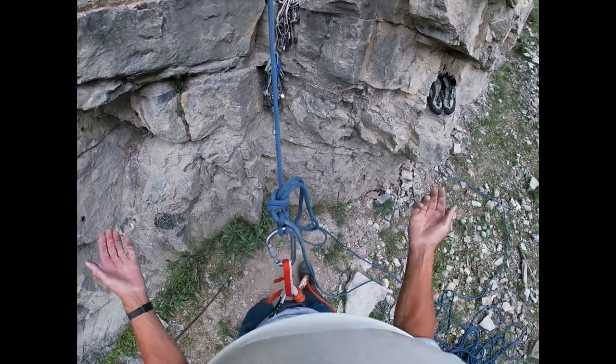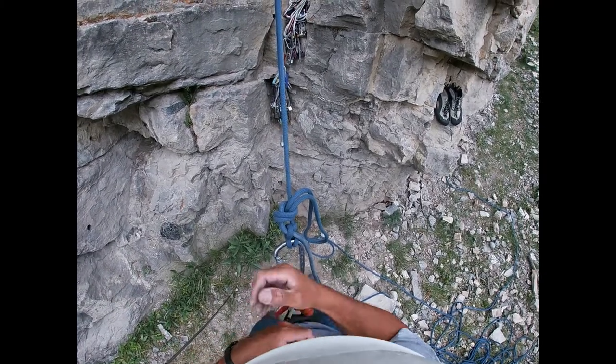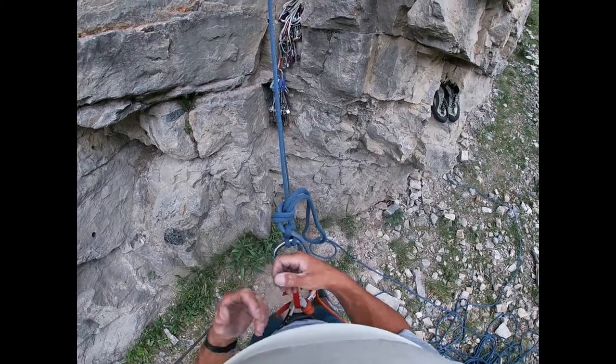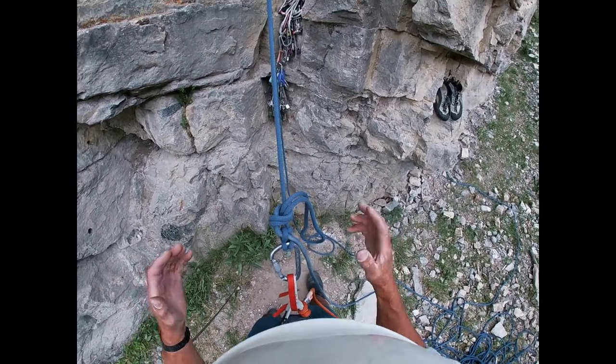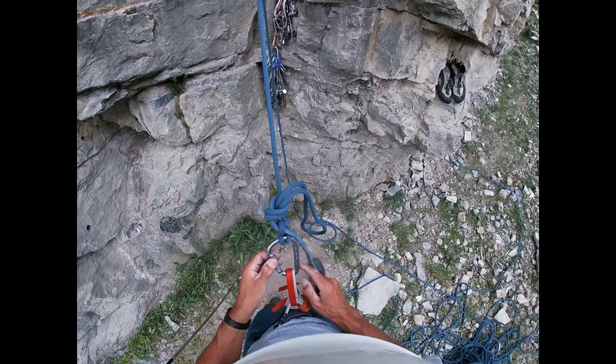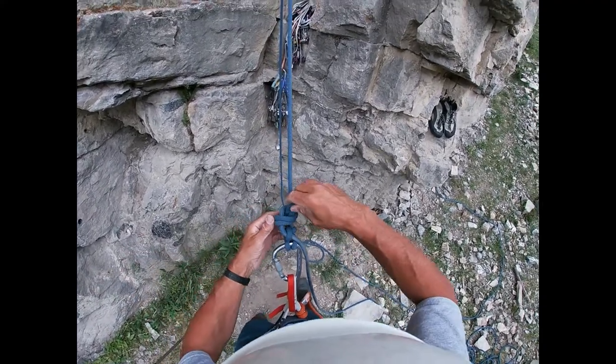This is the first step — if you're belaying on a munter, this is one of the first steps to escape the belay. You'll also use the munter to escape the belay in another way, which we'll show you later, but I wanted to show you this up close and personal.